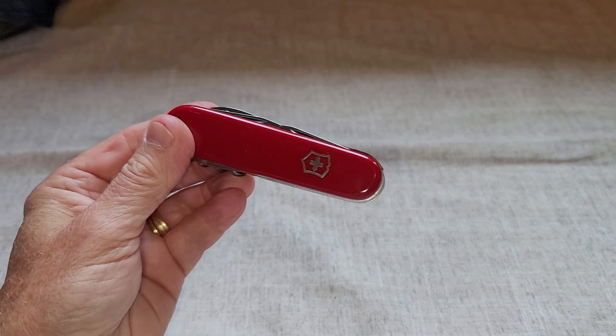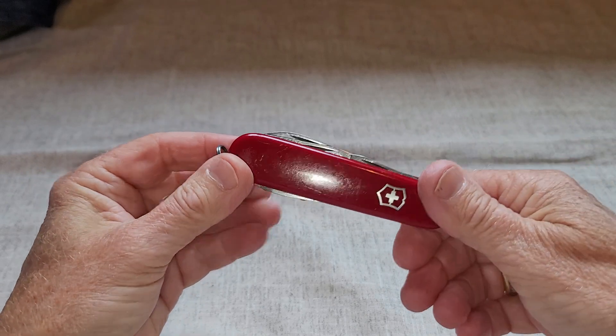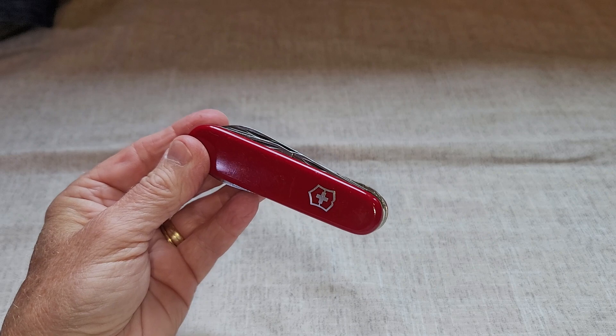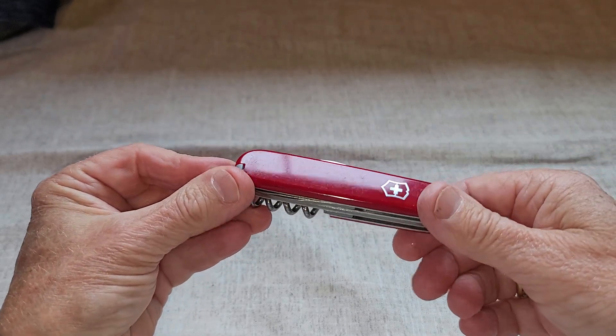Hey there, this is my review of the Victorinox Swiss Army Knife. I have had this for a number of years and I really like the compact shape. You can put it in a pocket or a purse or something like that, and it's got a lot of little tools to it, so there's a lot that you can do with it.